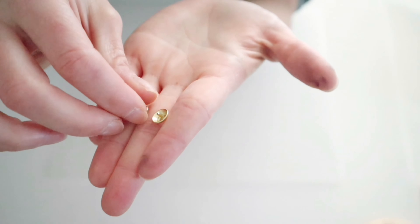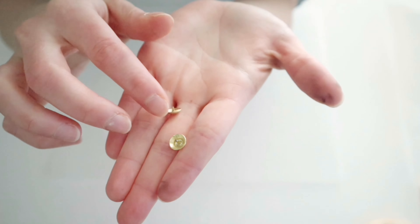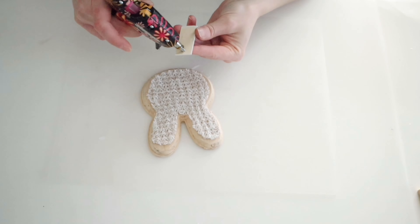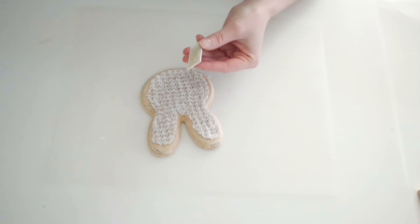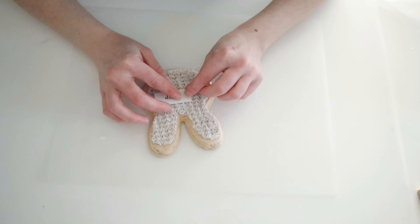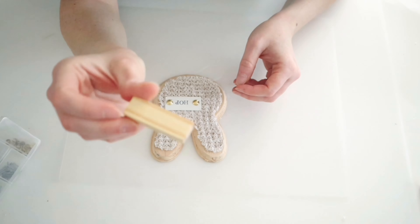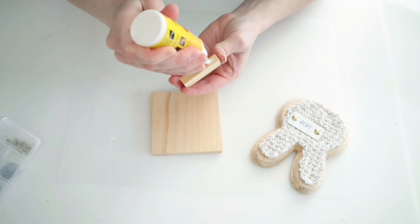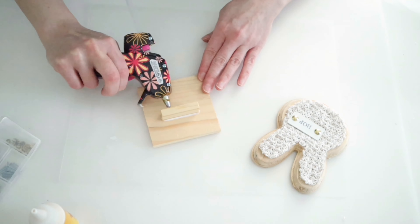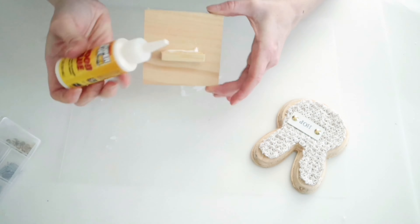I'm also going to be using two of these little tacks that came from Dollar Tree. I just went ahead and cut off the little tack part and I'm going to hot glue these onto the little hop sign just to give it some detail. I do go ahead and hot glue the hop sign to the front of the bunny because those little tacks are more so just decorative. To attach my bunny head to that little square wood piece, I'm just going to be using a Jenga block and some of Dollar Tree's wood glue. I did also add in just a little bit of hot glue just so that it would stay while that wood glue could dry.